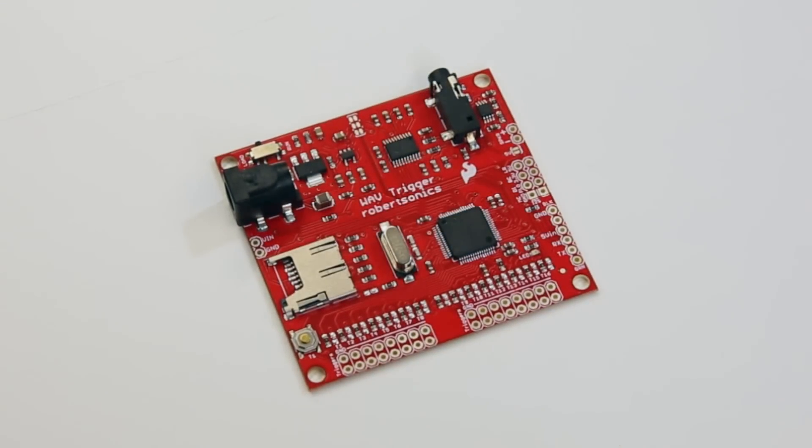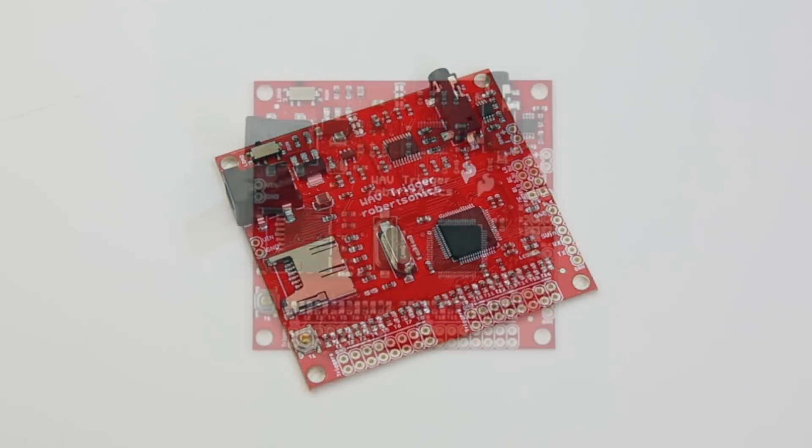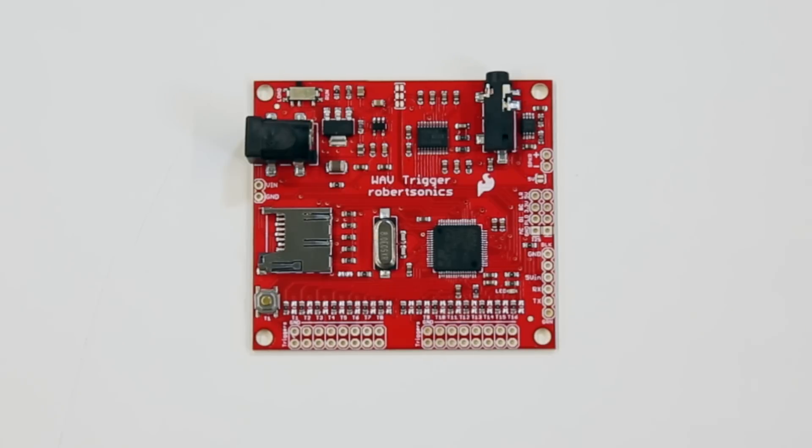The Wave Trigger is one of our favorites around here. It makes it so easy to add high quality sound to an embedded project that we find ourselves recommending it a lot.